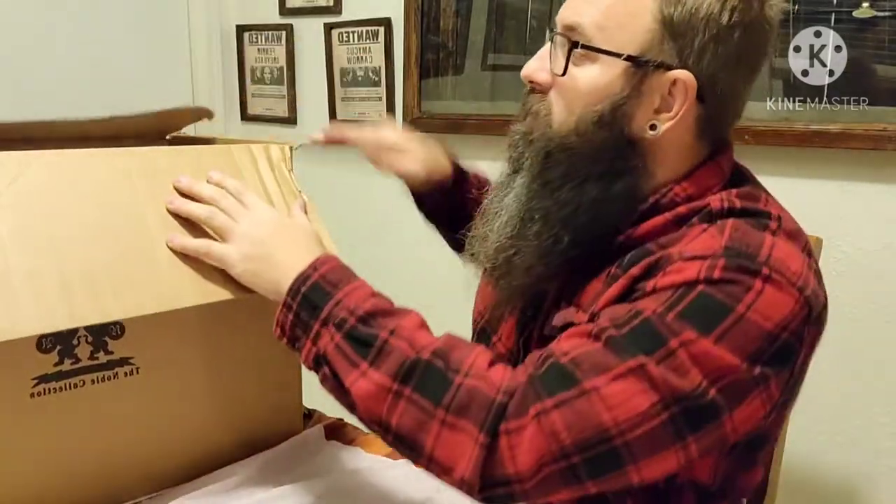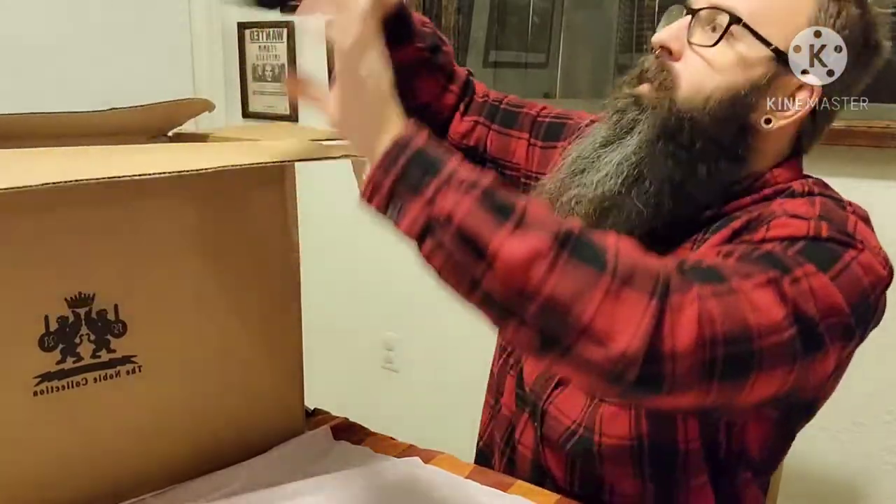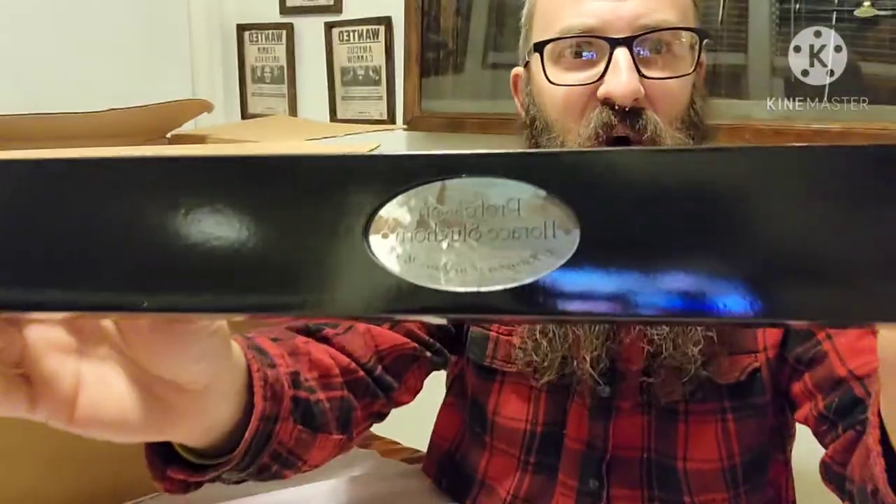First of all, happy Thanksgiving everybody. Now let's dip into this box and see who we have next. Professor Horace Slughorn.